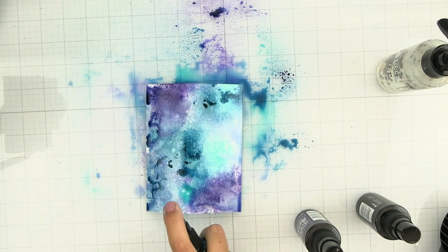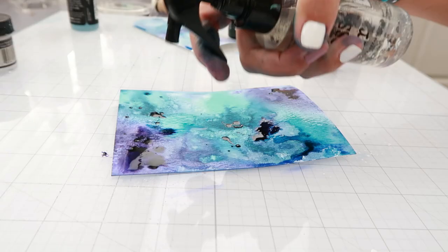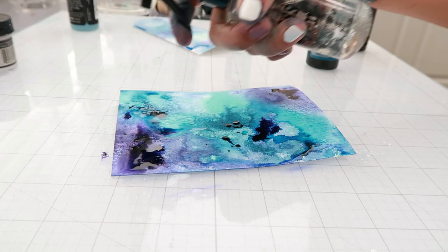Are you intimidated by using sprays but you love the look of them? I'm going to share a technique that may help you. Let's get into it.